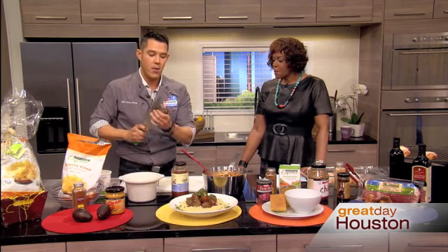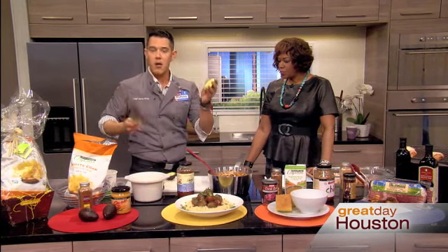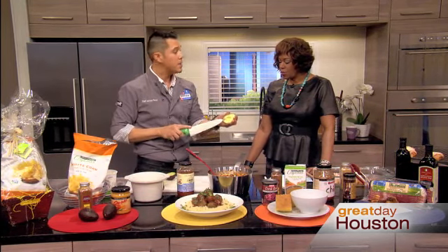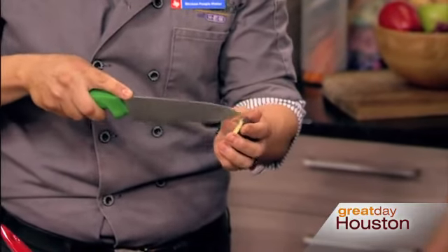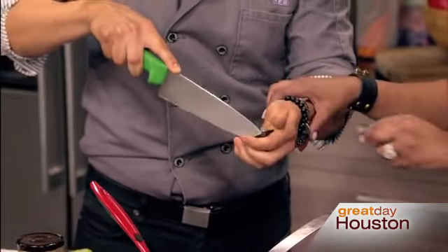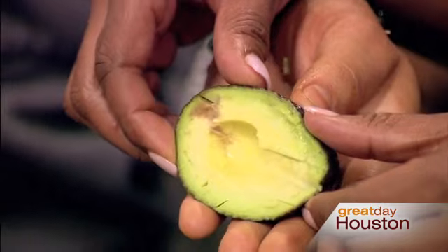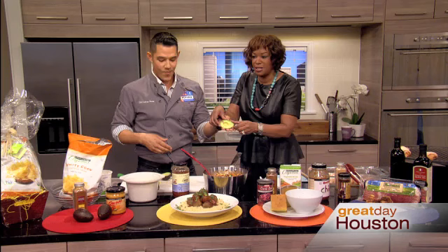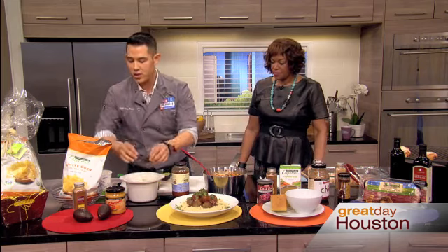A fresh diced avocado gives it some great texture. Half your avocado, grab your knife, keep the shell on — it's pretty impermeable so you don't have to cut yourself. Slice it right in the middle, go across. You basically cut that little grid pattern in there while it's still in the shell. Then you can squeeze it out or spoon it out, and you get these really cool chunks in there.